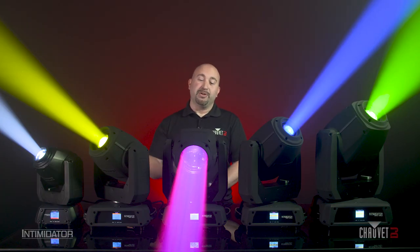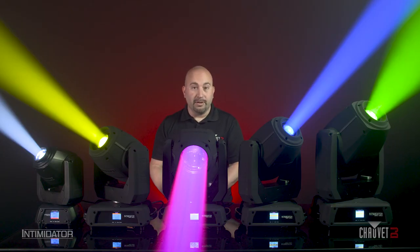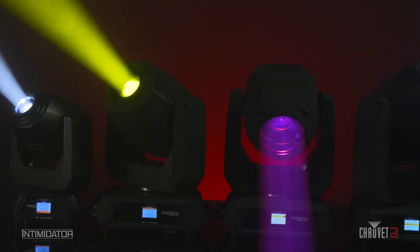The next feature is really cool because it changes the look of the fixture. Now you can see in all of these new Intimidators, the word Intimidator is embossed into the mold itself, and those puffy black stickers that tend to fall off are no longer there. This will help ensure that you're buying an authentic Chauvet DJ product. No more knockoffs.